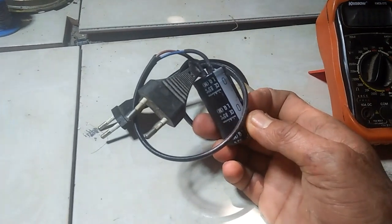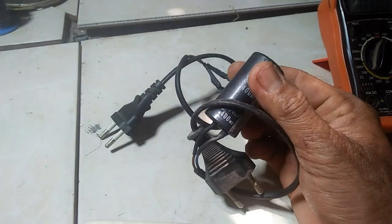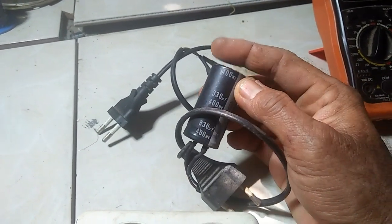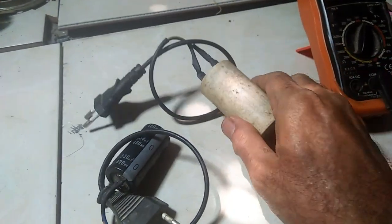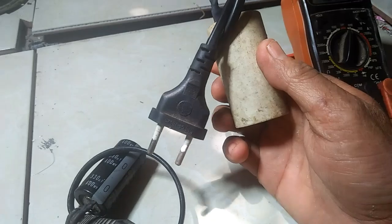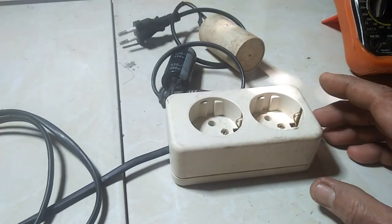Saya akan menggunakan ini ya, dua buah kapasitor: satu kapasitor DC, satu kapasitor AC. Ini kapasitor DC ya, 400 volt, 330 mikrofarad. Ini kapasitor AC, punya kulkas ya, 300 mikrofarad.